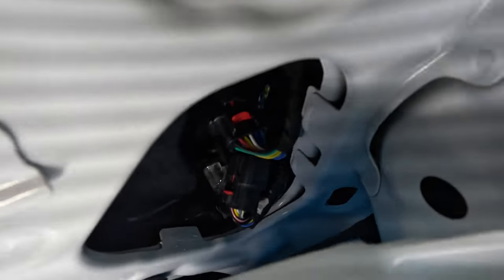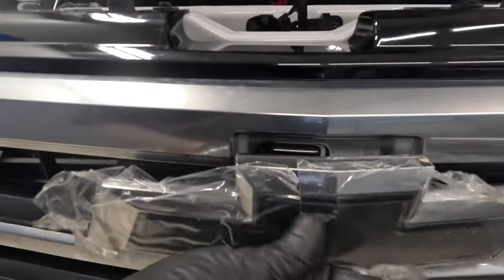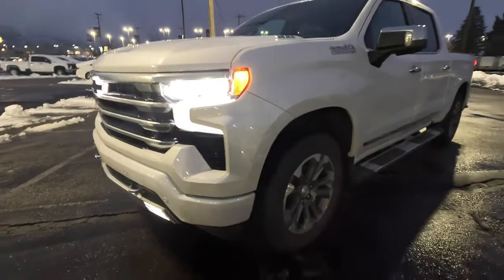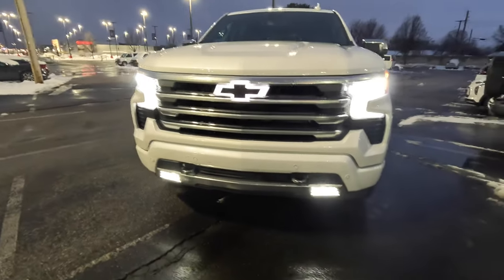Plug in the harness at the light and make sure both connectors are locked in place — give them a little tug. Route the harness to the grille and secure it away from the shutters; see how mine is above the shutters right here. Then connect the harness to the glow tie and push it into place — it just locks like that. Reinstall the intake air splash shield and the hood latch lever, then go enjoy your new glow tie.